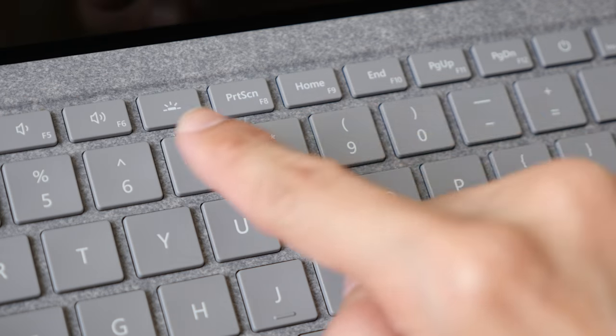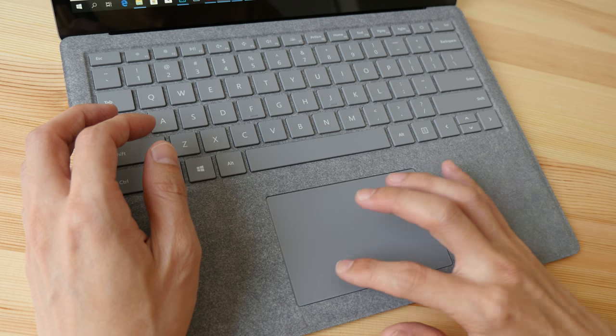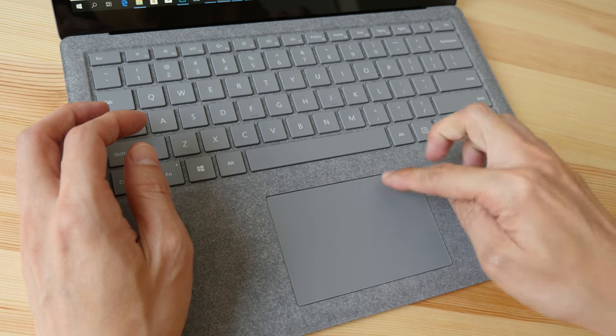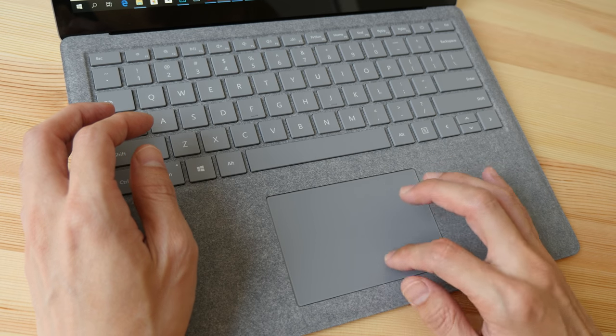The trackpad is also great to click on — it has a very firm, clicky feel. There is a left button and right button, but you have to click at the bottom area to register a click. The trackpad is very responsive and very accurate.